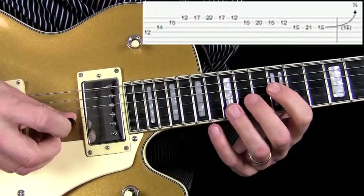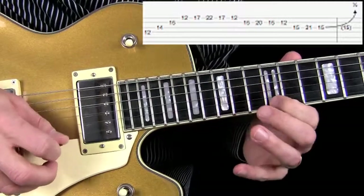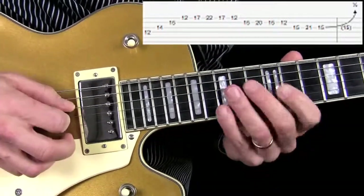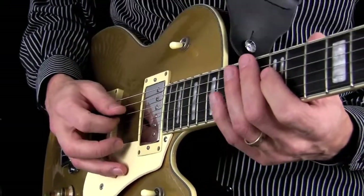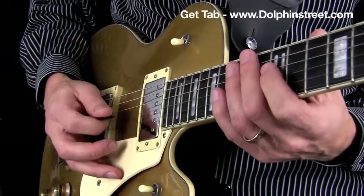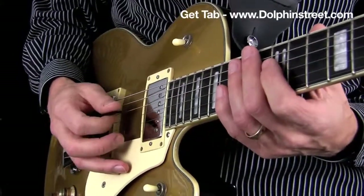I'm using a sweep picking technique for the first four notes. And the way you do that with the right hand is your pick is going like this — on the D string, G string, B string and E string. The bottom four strings.